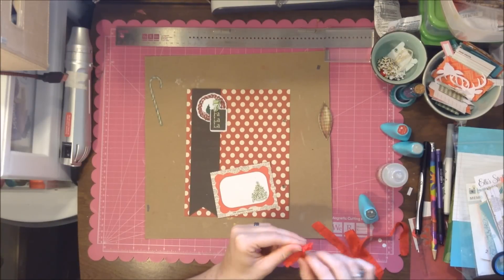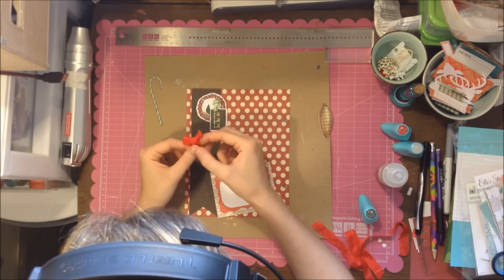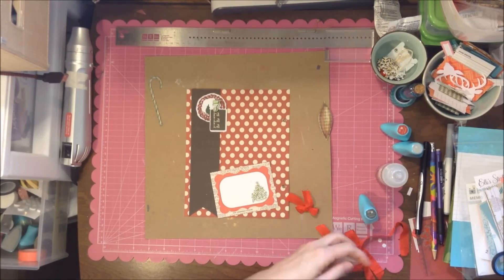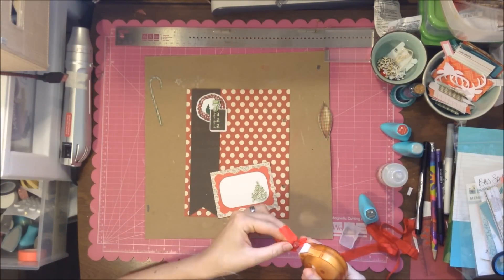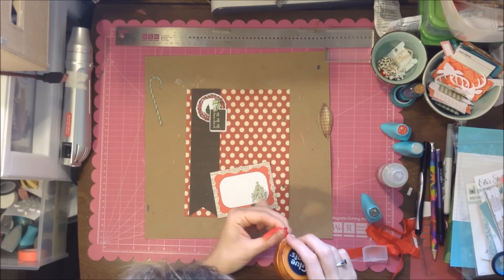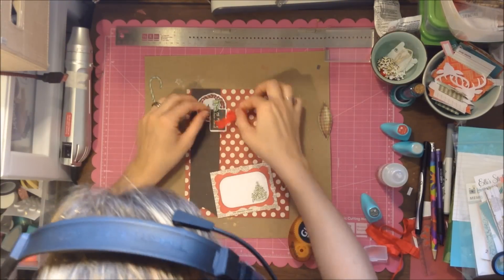I'm fiddling around with it just a little bit after I cut it, just to get it perfect — which is not perfect, but it looks cute. I don't have any more twine left; I think I used the last of it on one of my other layouts or pages.